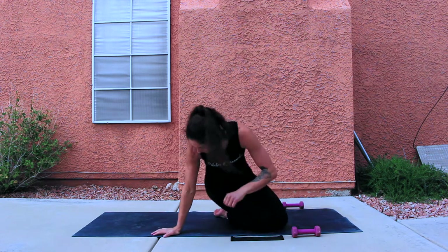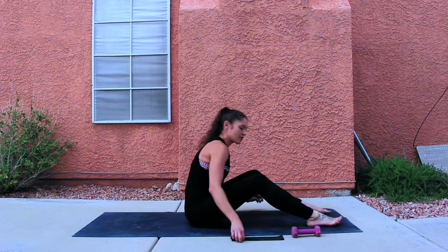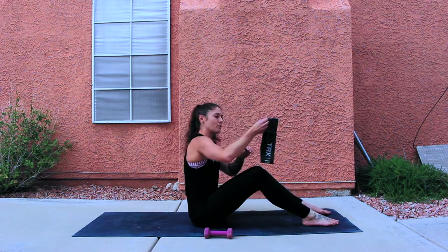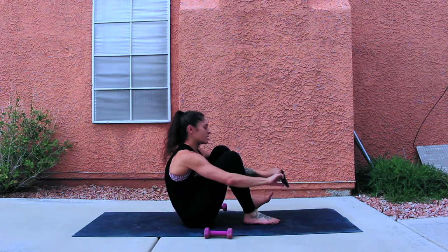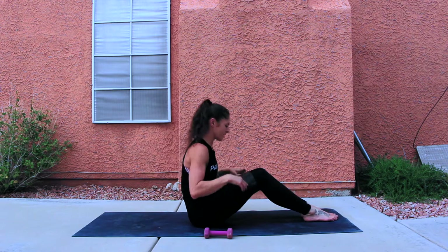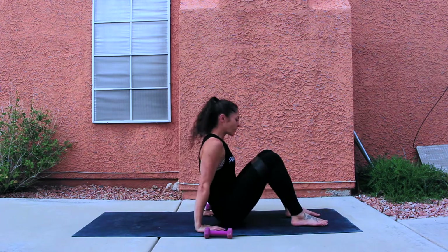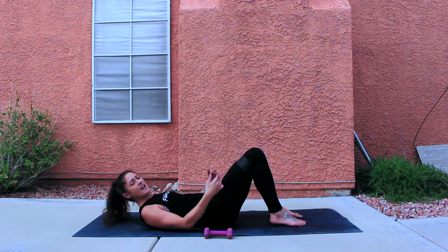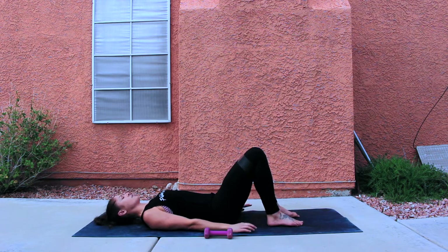So we're gonna get started. You're gonna have your dumbbells splitting the middle of your mat just off to the side, taking your loop band and stepping into it. Band is going just above the knees onto the thighs. Starting on your back, Pilates stance — feet are flat on the floor, hip-width distance, slightly forward of the knees, arms are down by your sides. You're in a neutral pelvis, neutral spine.